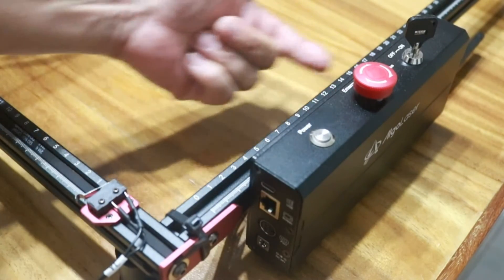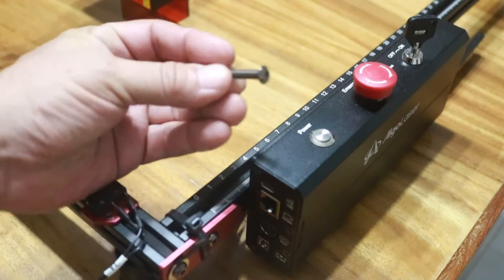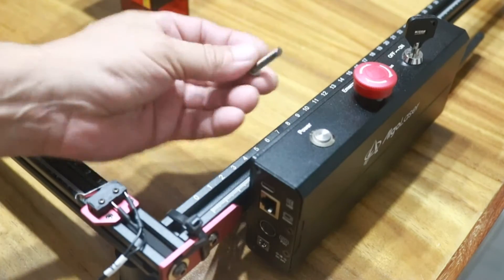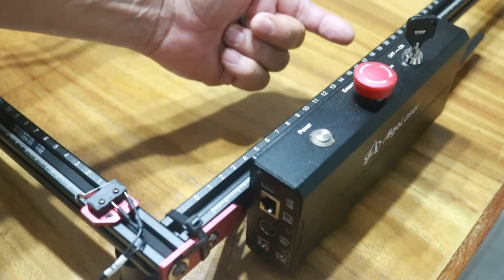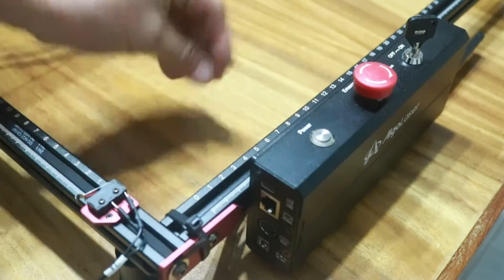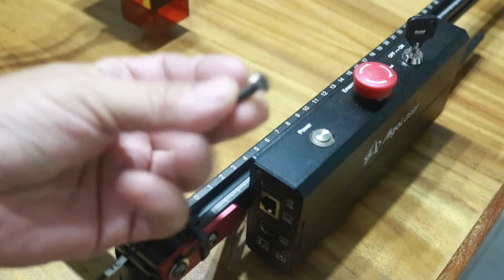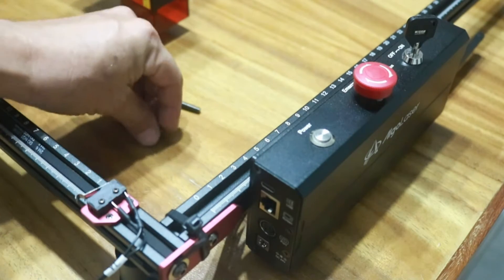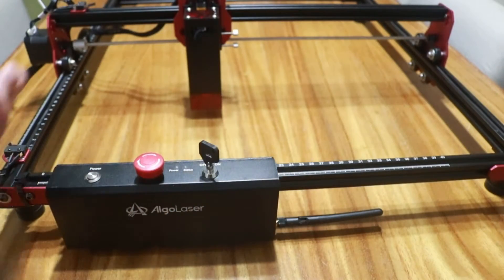You only have to be careful when assembling the control unit to the frame. It has two screws, and the manual says that you have to use the long screws, but if you use them, the screw is too long and you can damage the internal PCB of the control unit. Instead, you need to use these other smaller screws. They are provided. However, for some reason the manual still says to use the longer ones.